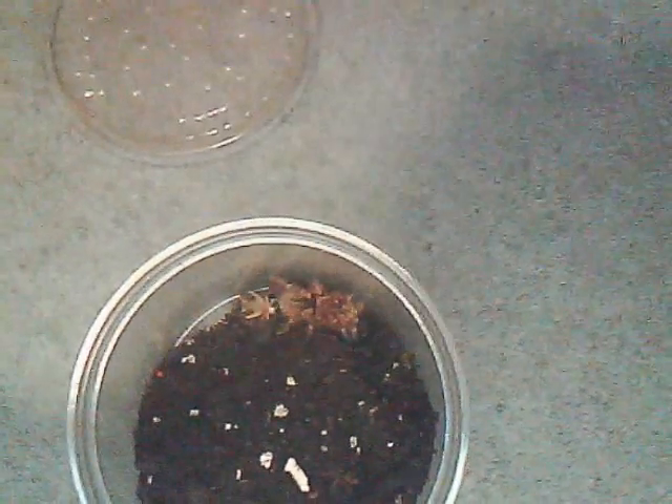Let's try something a bit calmer now. This is my Grammostola pulchripes, Chaco Goldie. Holy hell, that was awesome. See that? The thing did like a flip. Crazy. Pretty cool.